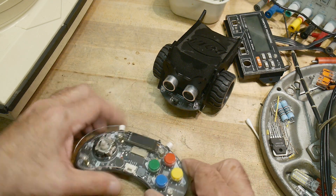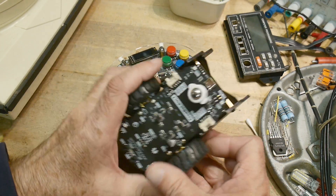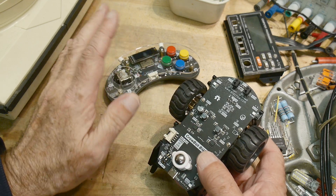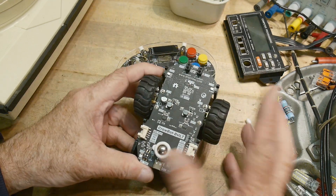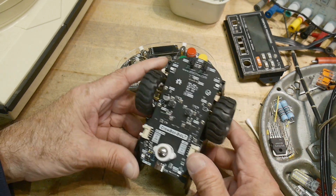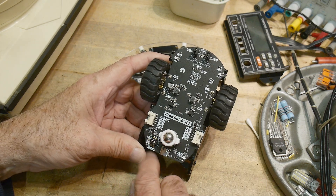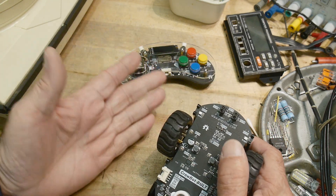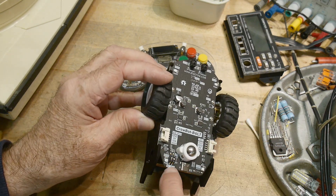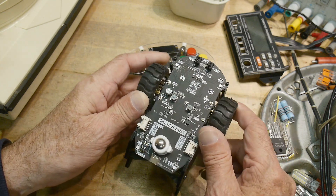I'm going to take this board out. The nice thing about the CroBot is it's completely open source — the hardware, all schematics, and all of the software. So I can just use their software and put in my own. It has Wi-Fi and Bluetooth both. These are paired together via Bluetooth, so I'll just leave it like that. There's a little switch where you can choose Bluetooth or Wi-Fi.